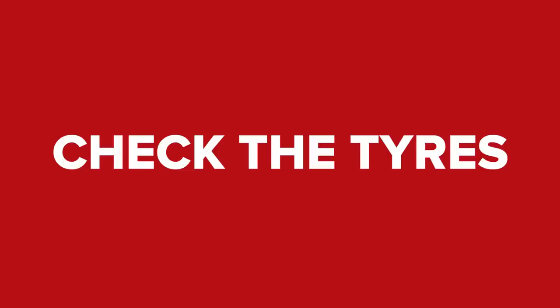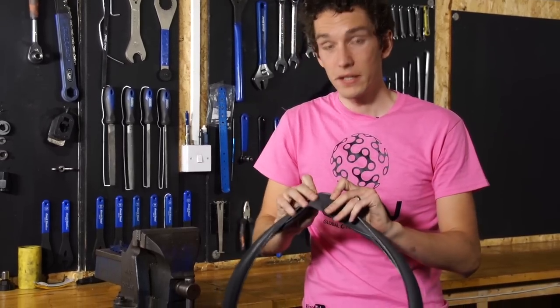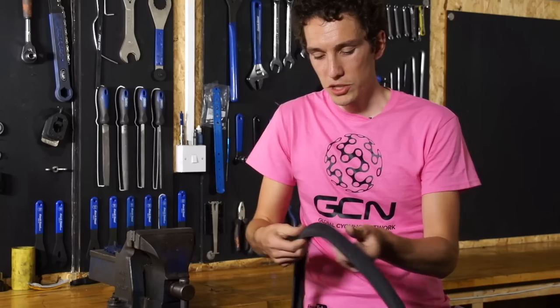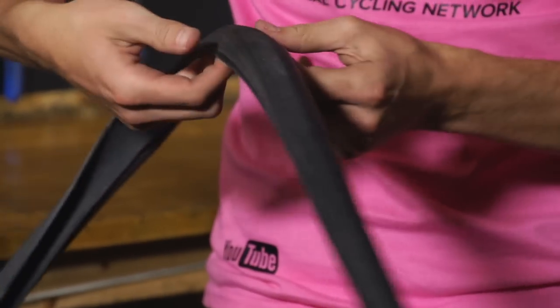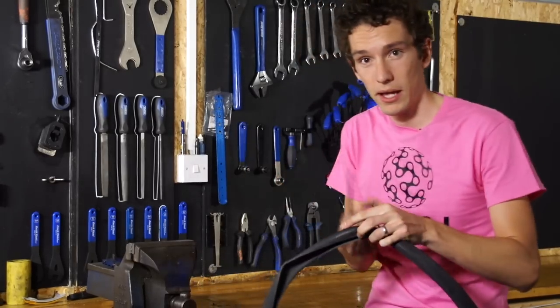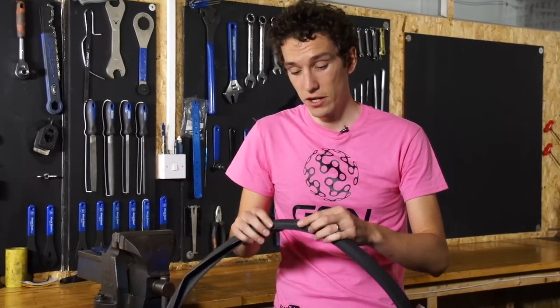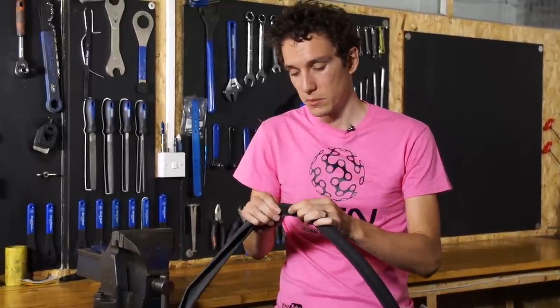Check your tyres inside and out. The rubber being worn doesn't actually have too much of an effect on puncture resistance — it's the integrity of the fabric underneath that matters. If you can see it poking through, that's a problem, so you don't want anything like that. Also run your fingers around the inside of the tyre to check for any sharp objects. If you find something, pinch the tyre and try to work it out. If it's not coming out, use a pick to lever it out. It's a great idea to check the outside of the tyre for sharp objects making their way through — it might take a few rides for a piece of glass to work its way in, and catching it early means one less roadside puncture repair.